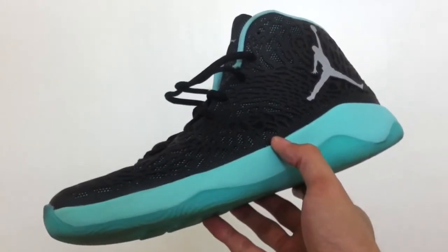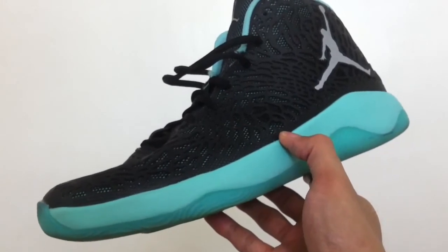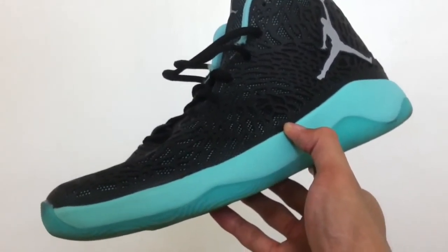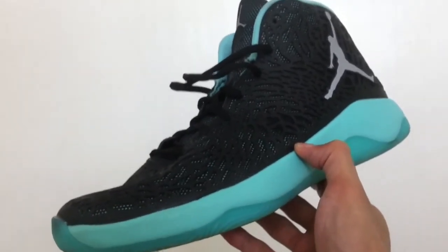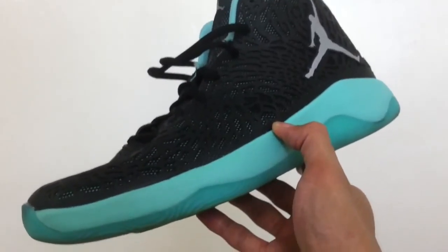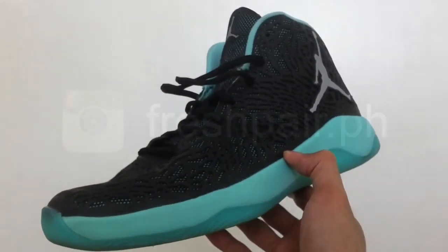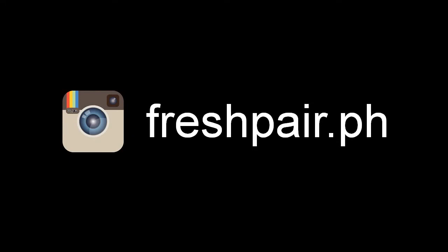That is it for now. If you have questions, requests, and suggestions, sound off in the comments section. Don't forget to like this video and subscribe to my YouTube channel. Follow me on Instagram for regular updates. You can also hit my website for more articles and performance reviews, including the detailed version of this review for the Jordan UltraFly, complete with explanations. Check the links in the description box below. Much love everyone — I wish you all a good day. Thank you, I appreciate the support. As always, peace.